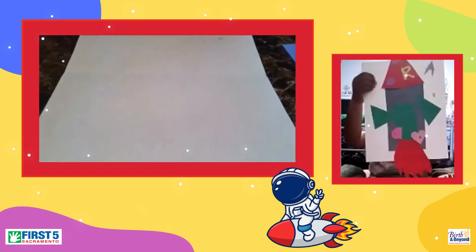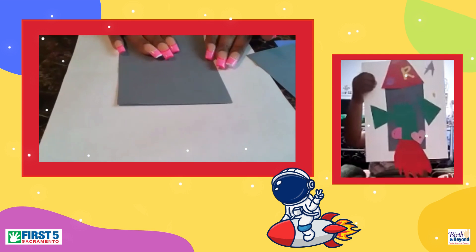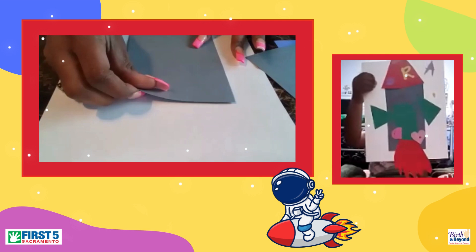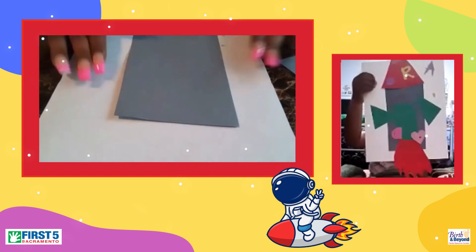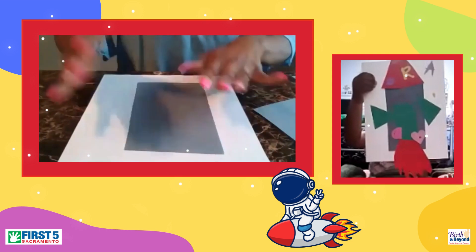We will get started on creating our rocket ships. First, I'm going to start with a rectangle, and that rectangle is going to go in the middle of my paper. You may have different colors — that is okay. You're going to get some glue on there. I did start off with my rectangle in the middle of my page.